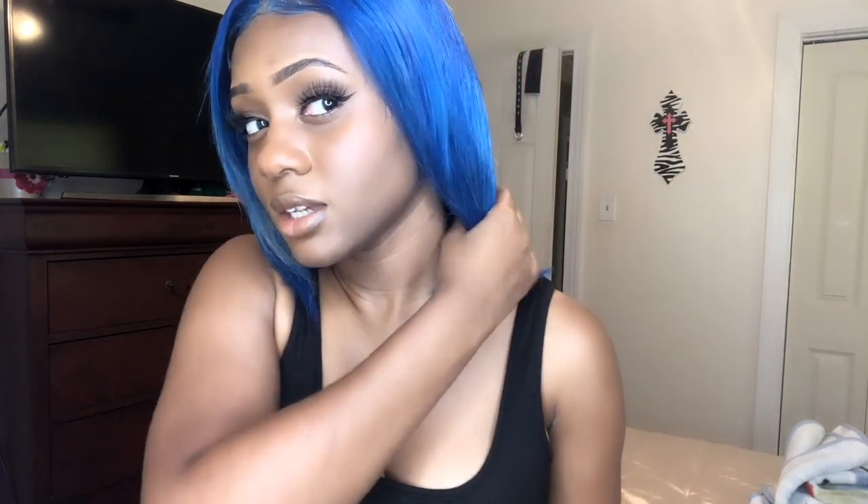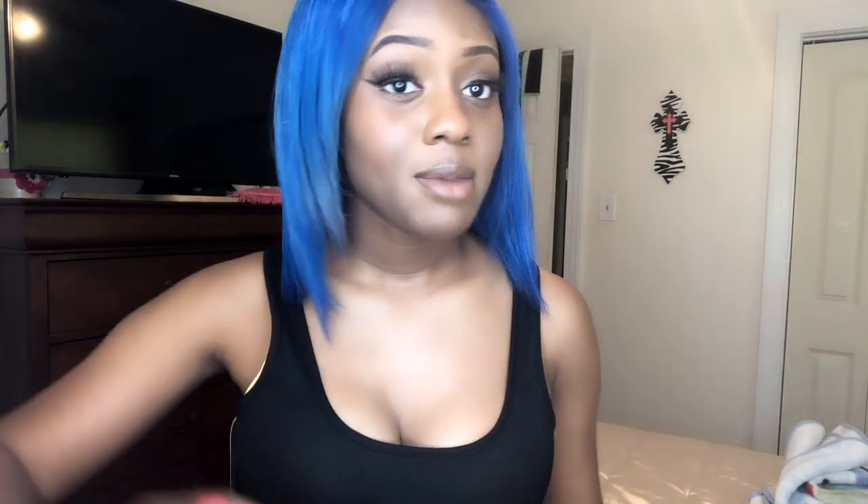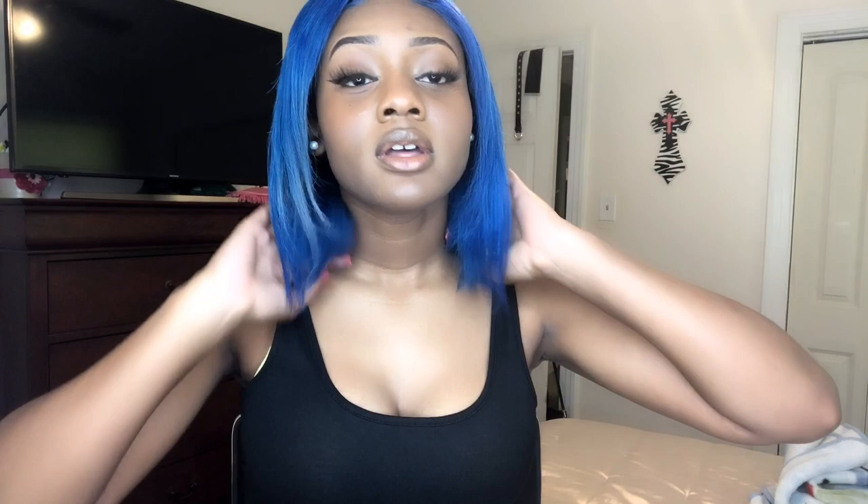So you guys, this is the finished look of the hair. The color came out really nice — I wanted it to have different shades in it, and as y'all can see it came out really cute. It didn't take long to do at all. The hair that I got, I will try to find the link for that.